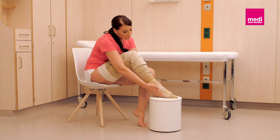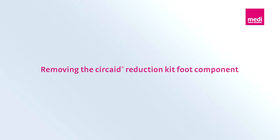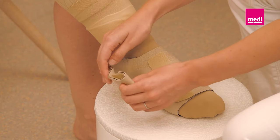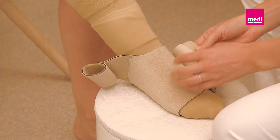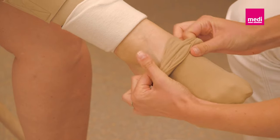To remove the foot wrap, detach the hook tabs and remove the foot wrap from the foot. Roll the straps onto themselves to keep them lint free. Lastly, slide the compression anklet off the leg.